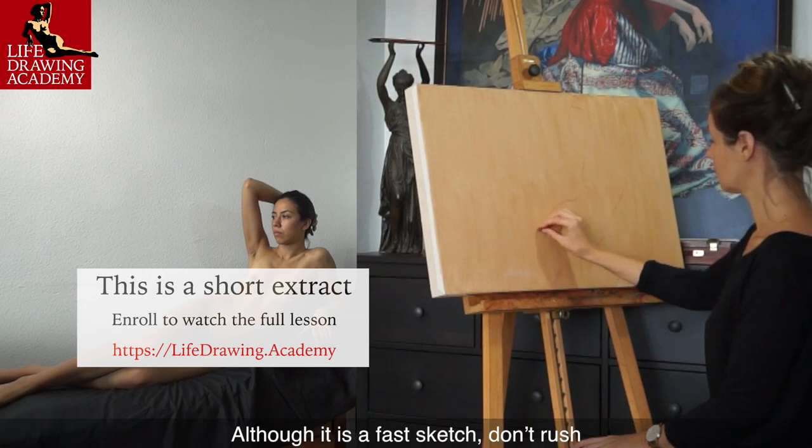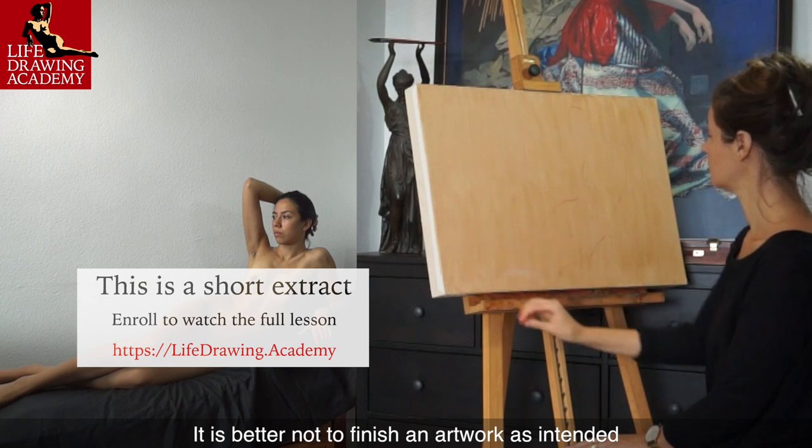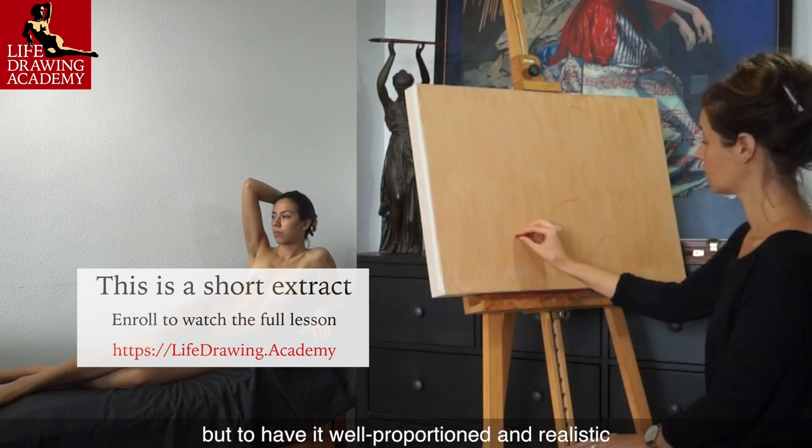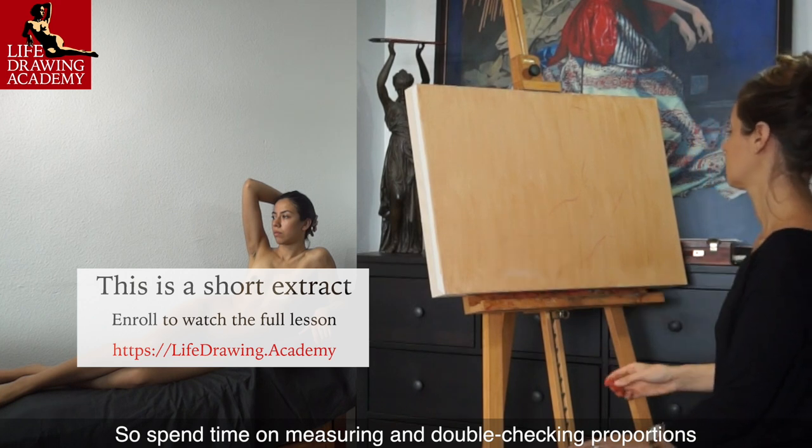Although it is a fast sketch, don't rush. It is better not to finish an artwork as intended, but to have it well-proportioned and realistic. So spend time on measuring and double-checking proportions.